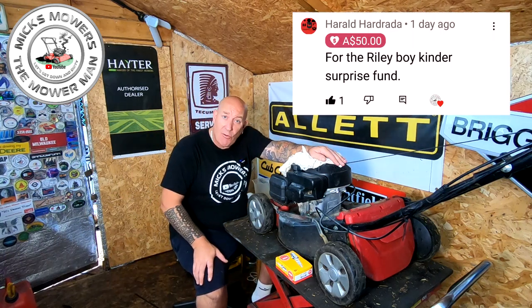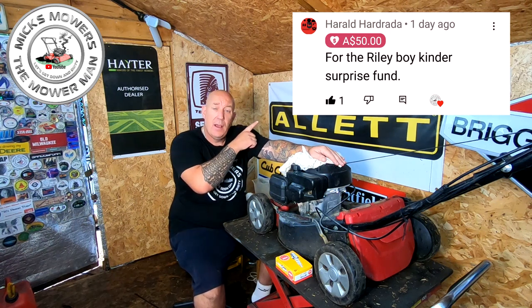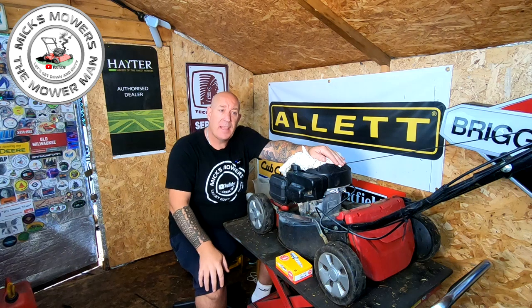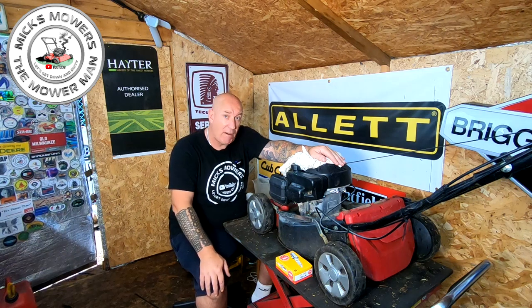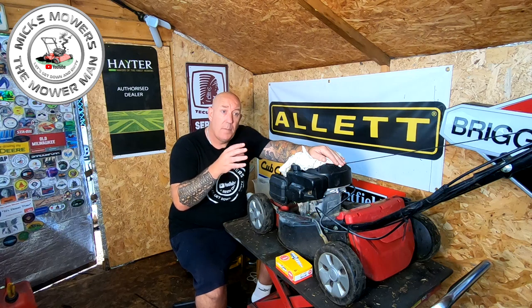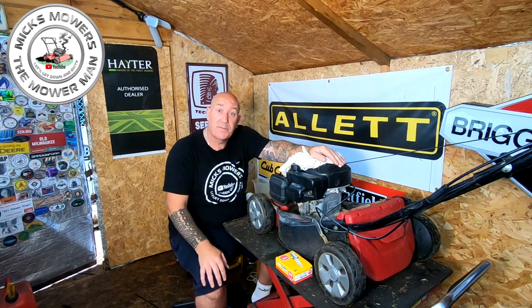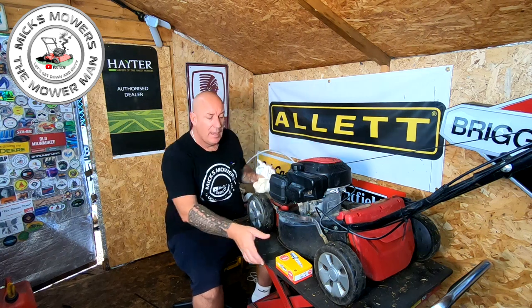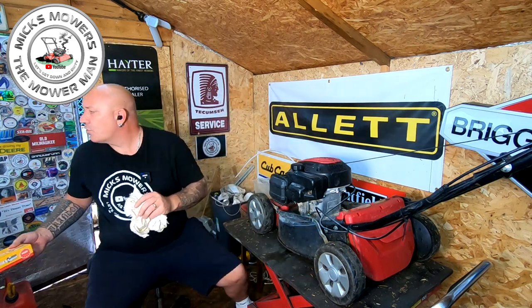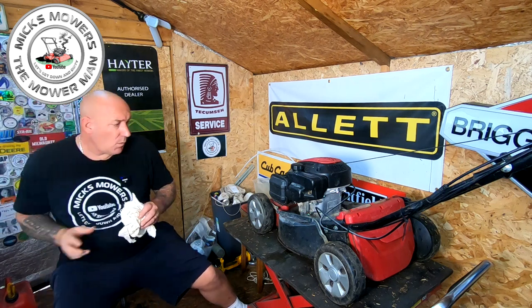Also thank you very much to Harold who gave me a super thanks - here's his channel. He gave me 50 Australian dollars. I put it in another video but right at the end, which isn't right - I like to do it at the beginning so people can see who it came from. So thank you very much Harold, much appreciated buddy. He does videos and live streams, I think he's in Australia, and does a few lawnmower videos which is cool.